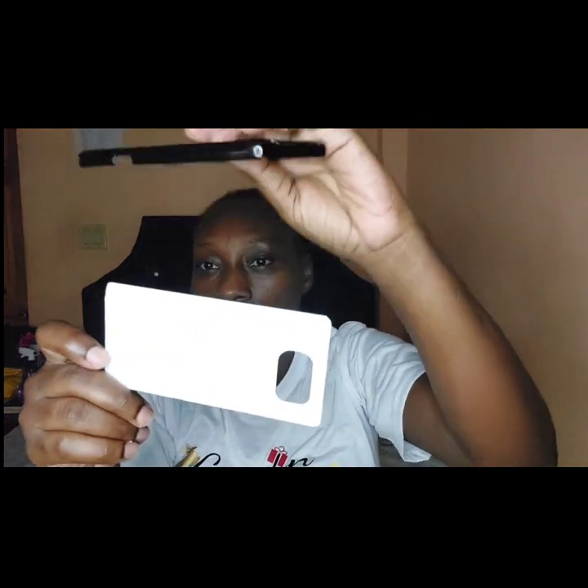This here is the substrate — you peel this paper from here and stick it onto the case and your case is completed. I will be leaving the links to everything down in the description box. This is from eBay — I'll show the packages on the floor as I go along.